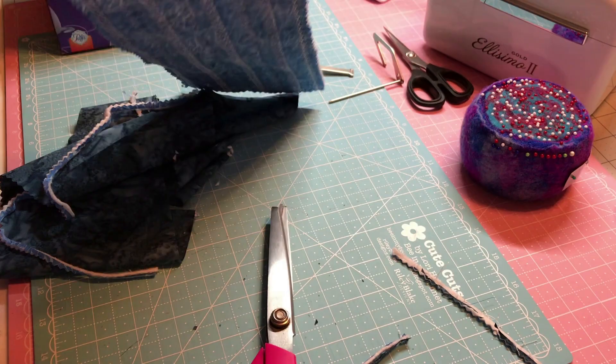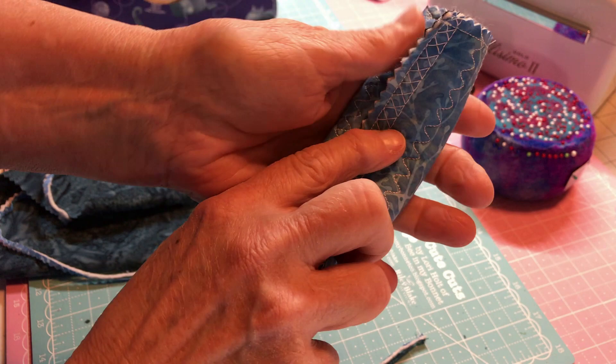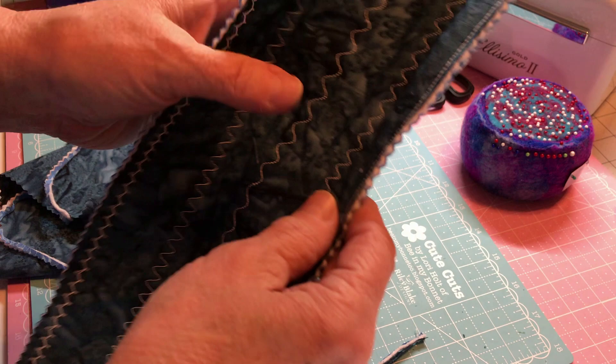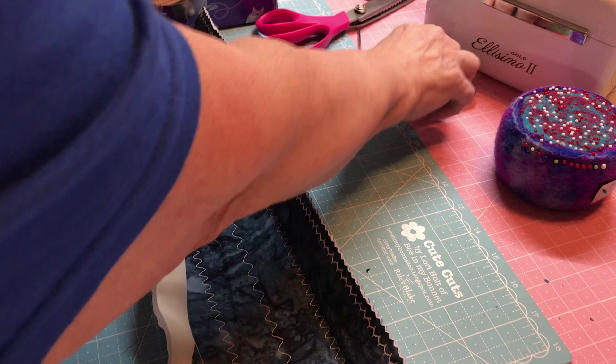Now you can put velcro on it. I'll go to the ironing board and iron it, which helps. If you want, you can put ties on it and just tie it, or do the velcro. I'm going to do the velcro so I can show you how to sew velcro onto fabric. Here's my velcro — I'm going to go about like that and cut it. I'll put a piece here and a piece down here, making them the same size.